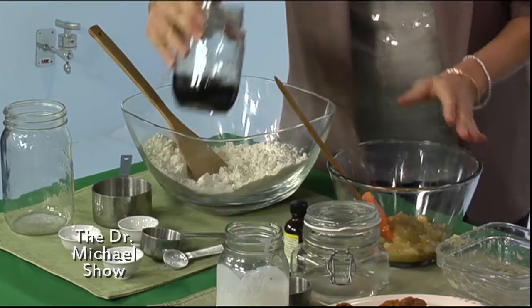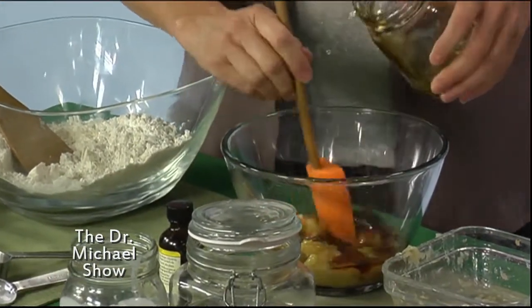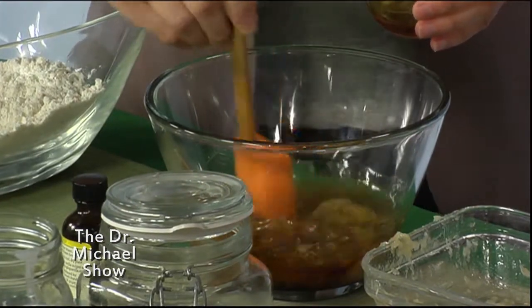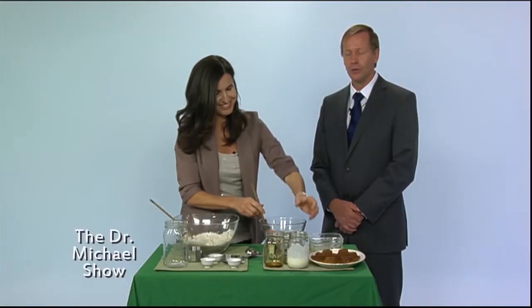Then we're gonna do two-thirds cup of real maple syrup. This is the only sweetener in this recipe, so it's much healthier than regular sugar. Real maple syrup has a lot of minerals and vitamins — not that fake maple syrup you buy at the store; this is the real stuff, loaded with nutrition.